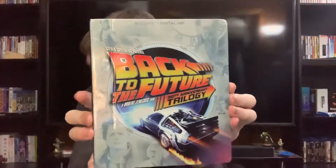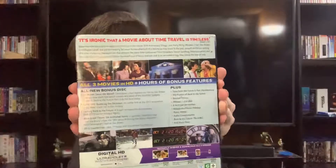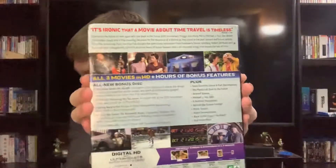We have the digibook — front, spine, back — and all the parts of the bonus features in the documentary.